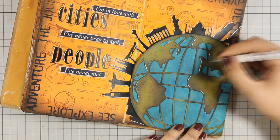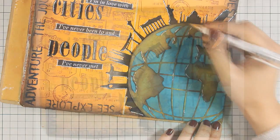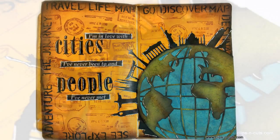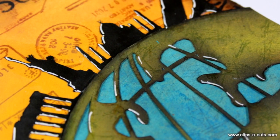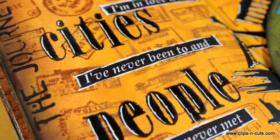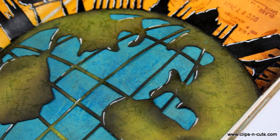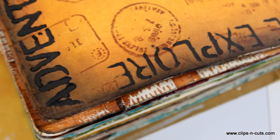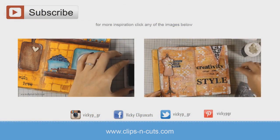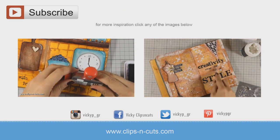And that was the art journal for today. I hope you had fun and got inspired. If you did, don't forget to leave me a comment and give me a thumbs up on my YouTube channel. Here are some close-up photos of my art journal layout today. And if you need more inspiration, here are two more art journal layouts that I did a while back. Thank you all for watching.